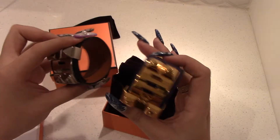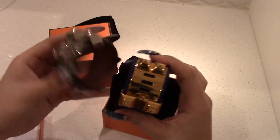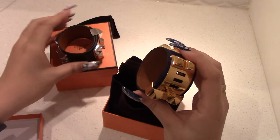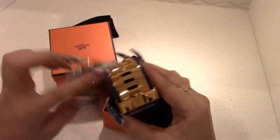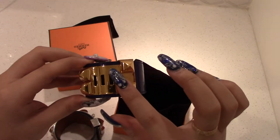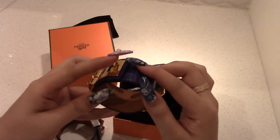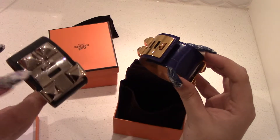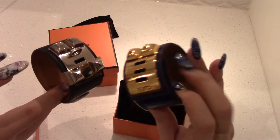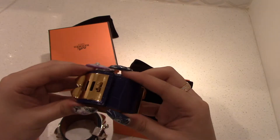You definitely want to go up to a large if you're on the largest hole of the small. On a small, if you're on the biggest setting, it doesn't have a lot of leverage holding the pieces and it could feel loose. You can't go any smaller on a small because it gets really small.